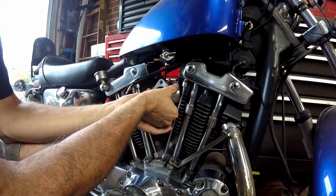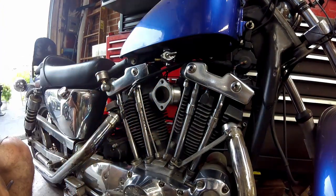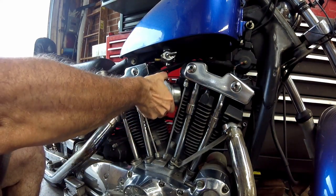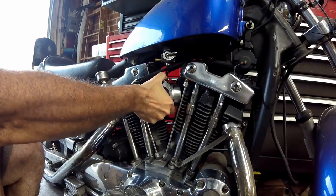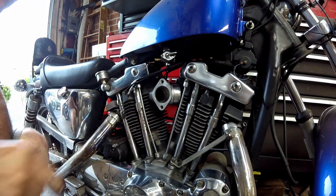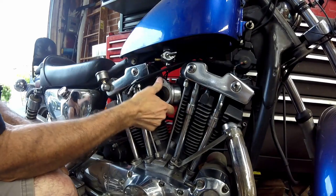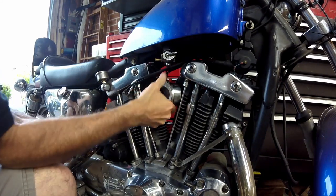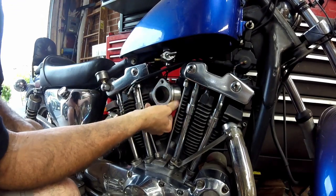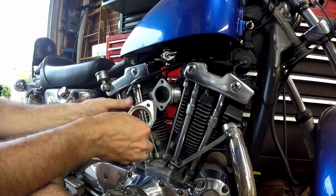Now I'll just tighten the clamps up and we'll see how it looks. I have them snugged up a little bit, and one thing I like to do is give the manifold a little wobble and then try to put it in the middle of that. Then I tighten it up the rest of the way. Once I think I have it where I want it, give it a little wobble, make sure it's not loose. You don't really want to over-tighten it or under-tighten it — that seems pretty good.